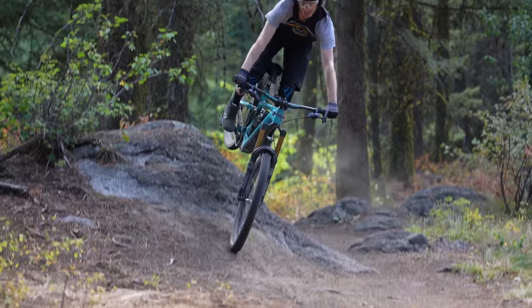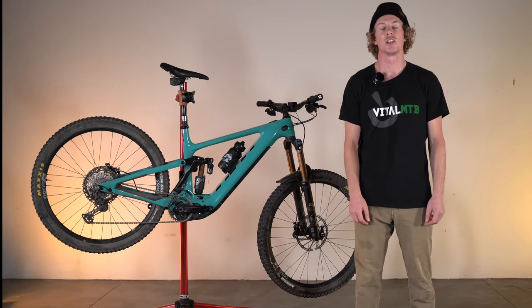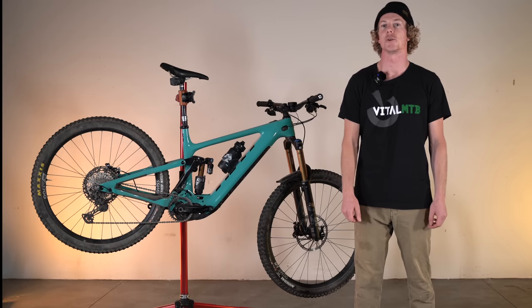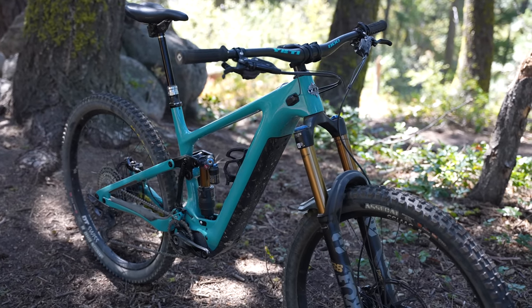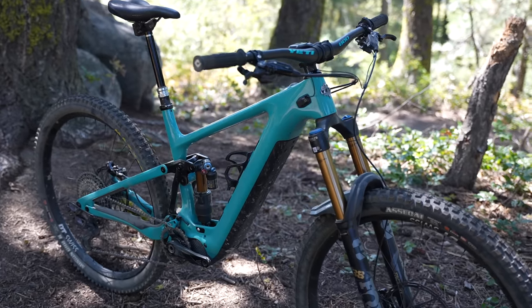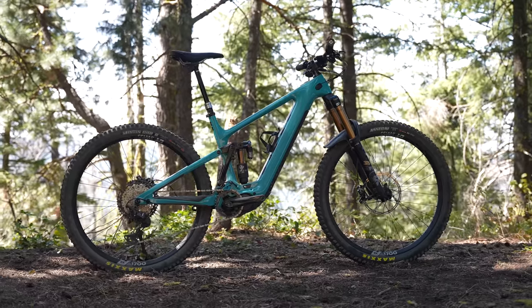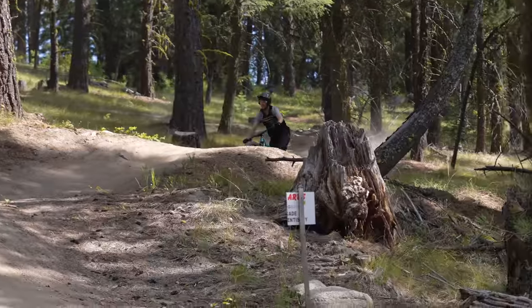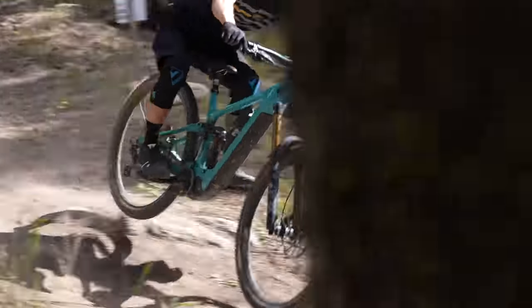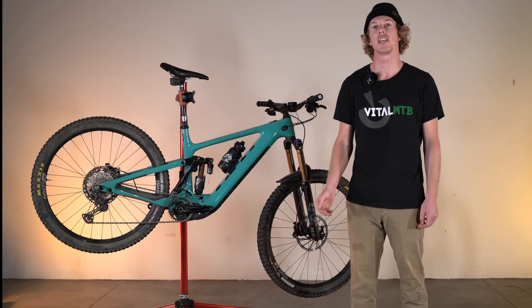Now the legacy continues. As one of the few brands that has yet to dive into the e-bike market, it should come as no surprise that Yeti has not been sitting with idle hands behind closed doors. Always driven by the pursuit of winning races at the highest level, Yeti has introduced their all-new 160e e-mountain bike along with their all-new e-specific Sixfinity suspension design, aimed at maximizing the added power, weight, and demands of an e-bike.